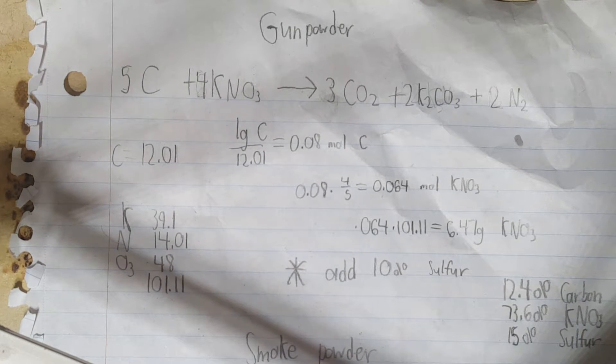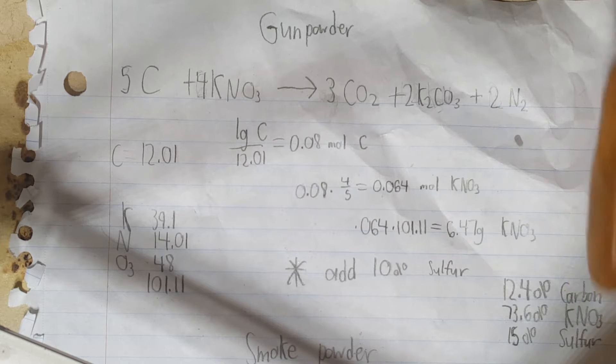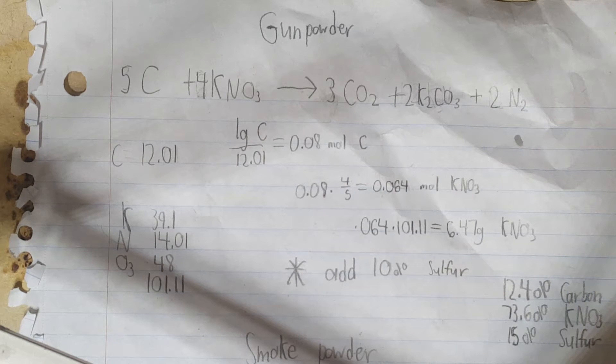The ratio in gunpowder is 12.4% carbon, 73.6% potassium nitrate, and 15% sulfur. In this case, I'm adding an extra 5% sulfur to help heat and ignite the titanium as well as produce pressure. The titanium added to this gunpowder mixture will be ignited by the heat and pressure, as well as the reaction with the potassium nitrate and the sulfur.